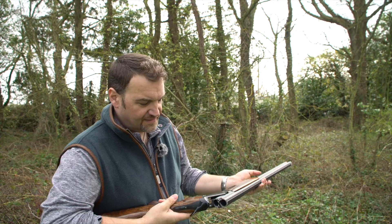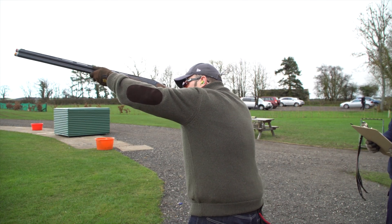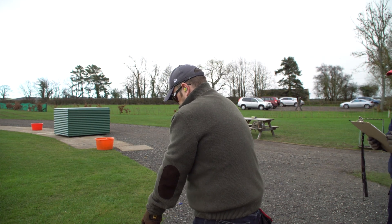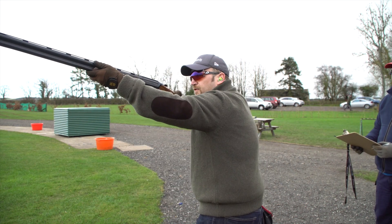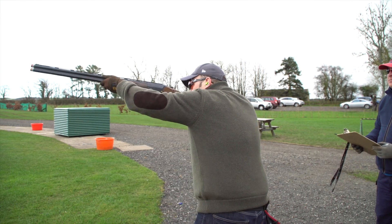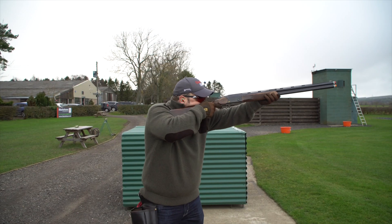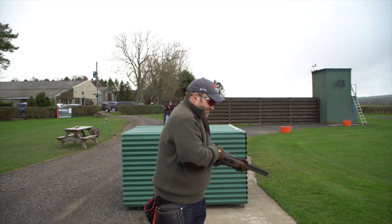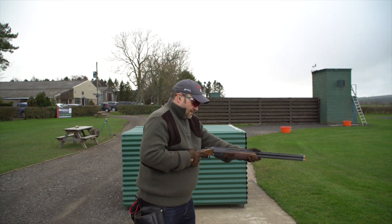Overall impressions: the gun is a little flat for me with the way I mount my gun, so I'm having to mount it quite softly. I think if I were going to get one of these I'd have the stock adjusted. But it is a lovely gun to shoot — it's eight and three-quarter pounds or thereabouts, a little more sprightly than my gun, but it handles really, really nicely. Very easy to drive around, and very pleasant to shoot in general.